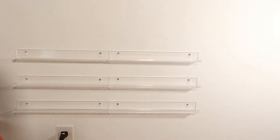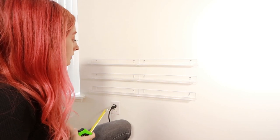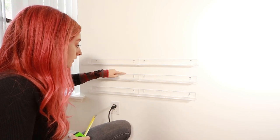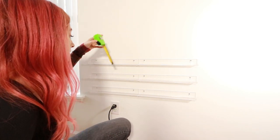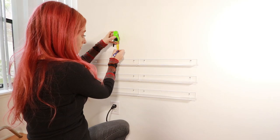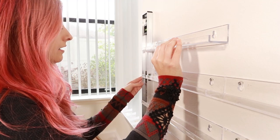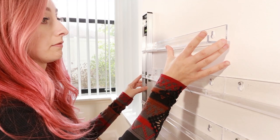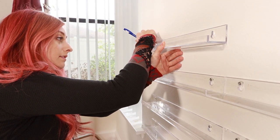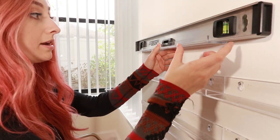It doesn't really look even unless you look at it straight on. What I've been doing to make sure the height is the same is — there's three inches between the top of this one and the bottom of this one. So I just take my little tape measure and go right at three inches, make a couple dots, go above the dots, and put a couple dots. And here is where I make sure it is perfectly level.